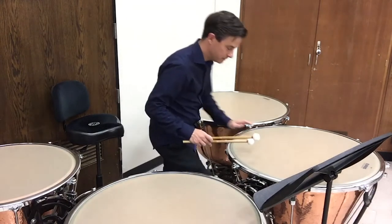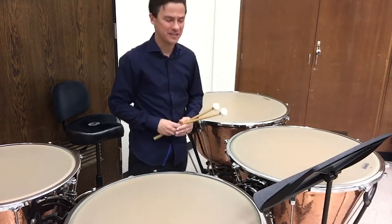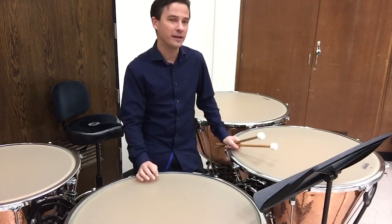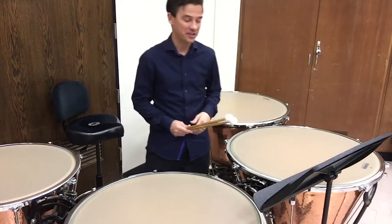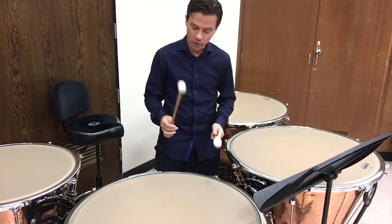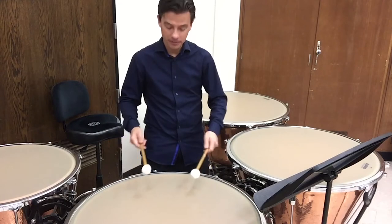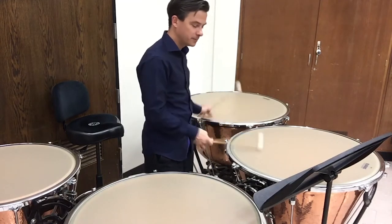I'm going to double-check my tuning — I thought I heard something off — and I want to be as accurate as I can, getting my tuning just right before I hit the record button for my All-State audition video. Now we have our stroke: relaxed legato strokes, playing area nailed, about a dollar bill apart, a third of the way in, thumb on top, and good tuning — perfect fourths.